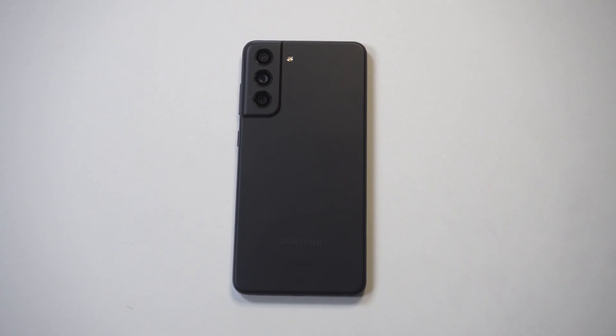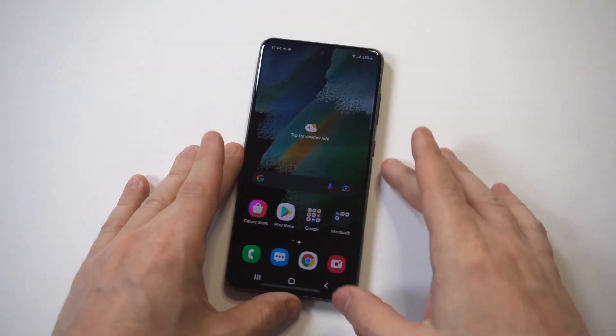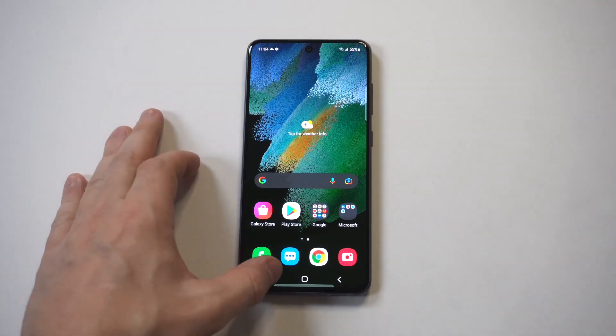I'm going to be giving a tip on how to use split screen on the Galaxy S21 Fan Edition. The nice thing about Samsung phones is that they make this super easy and there's nothing you actually have to change in your settings in order to get this working.